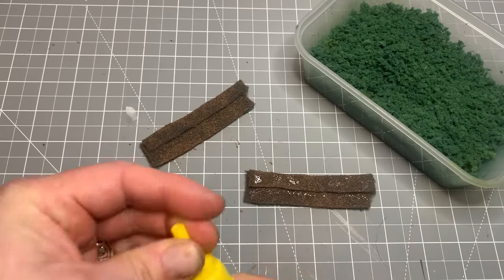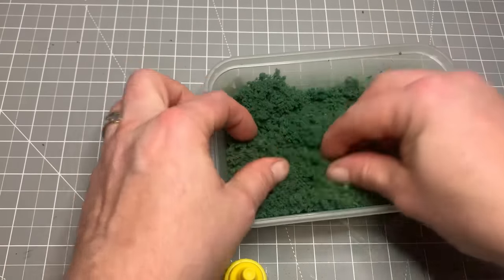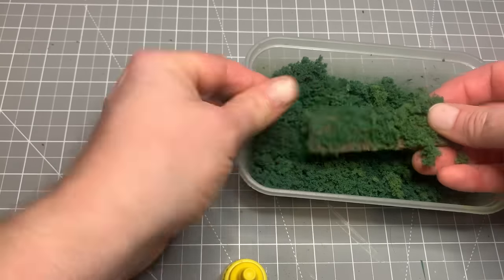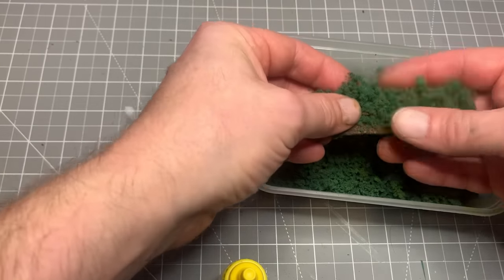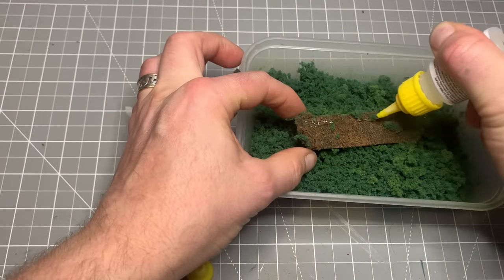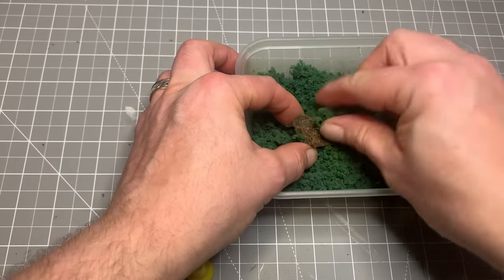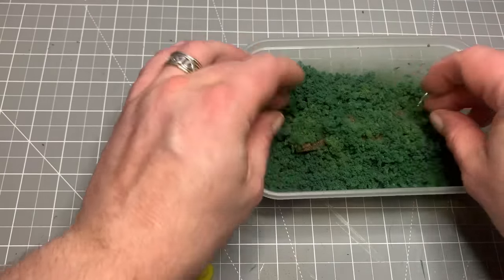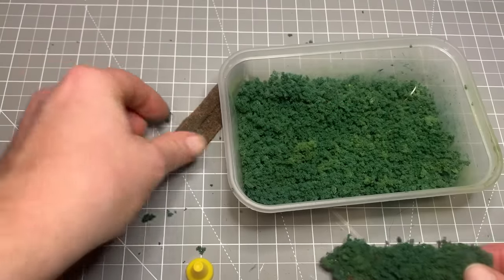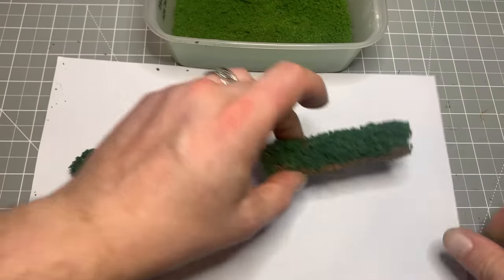Now we're going to glue the rougher foliage to the smaller painted scouring pieces. We'll just thickly put on some super glue — it needs to be foam-safe super glue — and let's just squidge on some of that green foam, getting it on all over. We're just bulking up the shape and creating the underlying foliage, and we do that both sides and with both pieces. I'm quite slapdash here and you do end up with a little bit of super glue on your fingers. If you don't want to do it so quickly, you can use PVA and leave it to set overnight, but as you can see that bulks up quite quickly.